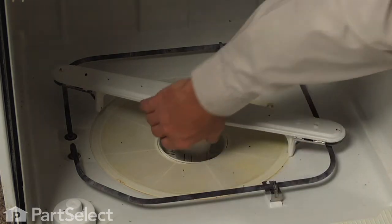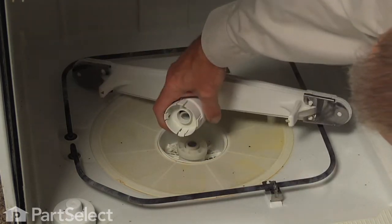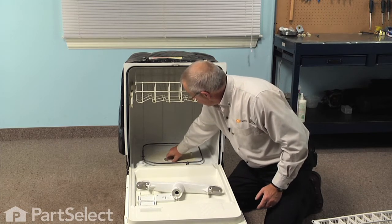Now to remove the old spray arm, simply just grasp the base of it and twist it off of the mounting hub on the bottom. Make sure that's secure.